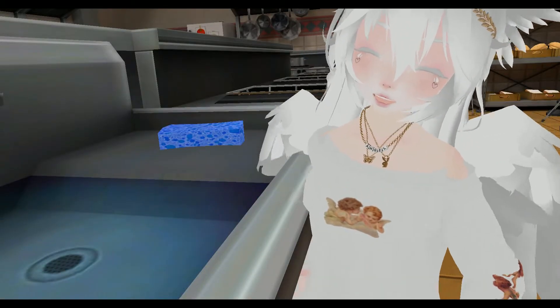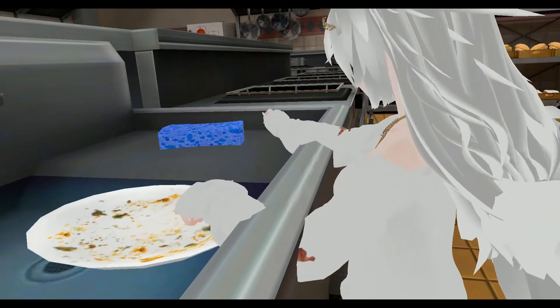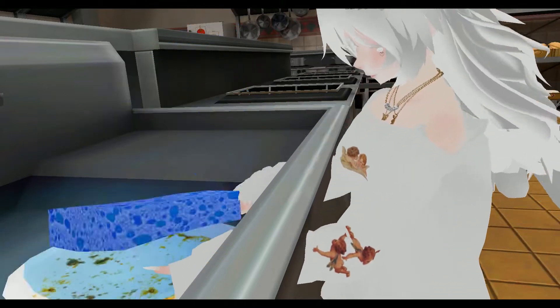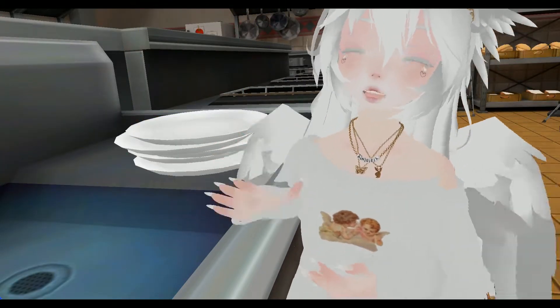First, what we're going to do is wash some dishes, which I don't like doing, but we're going to have to anyways for the sake of this. Now that all of the dishes are clean, we can start cooking.